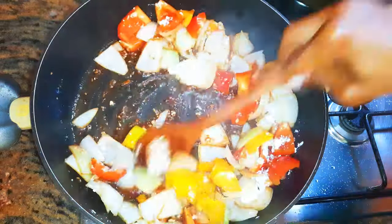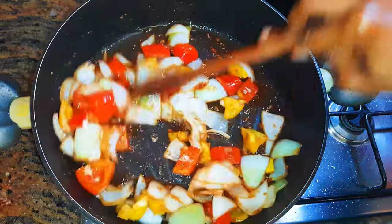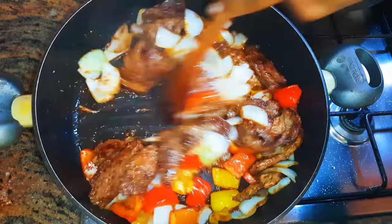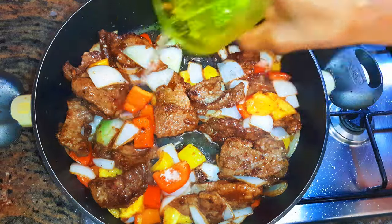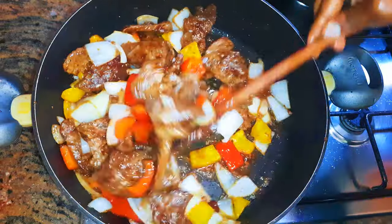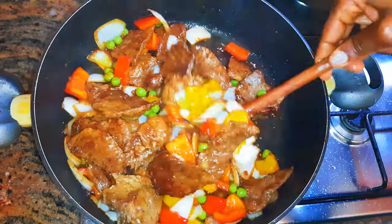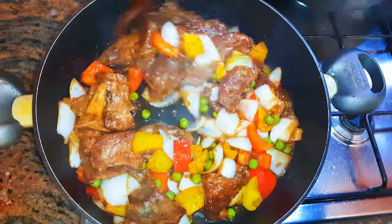We're now on high heat — we don't intend to cook the vegetables too much, we just want to stir fry them. Next, I'll drop in the meat, then sprinkle in about a teaspoon of sugar and add about six tablespoons of water. I'll let this cook for about two more minutes. Finally, I'll drop in some green peas and turn off the heat. Our beef stir fry is ready!